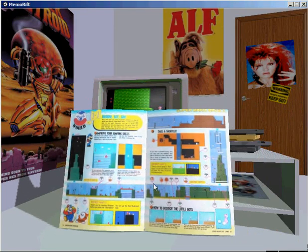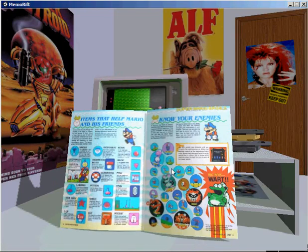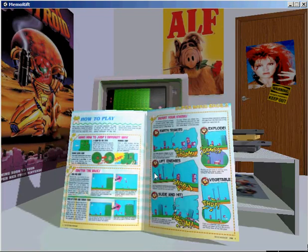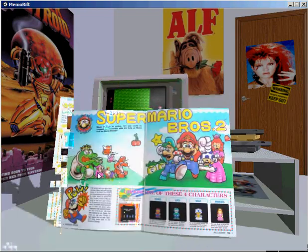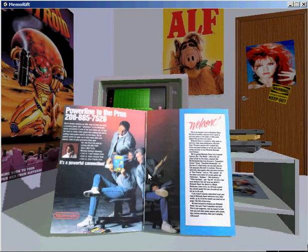Anyway guys, this introduction was a way to show off a new feature in Memorift: magazines. And when I say magazines, I really mean publications, because it can be anything — game manuals, sticker albums, even books.